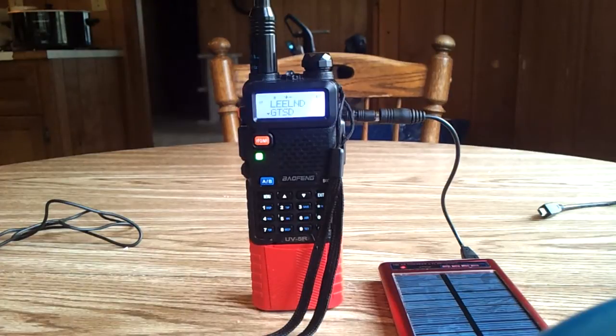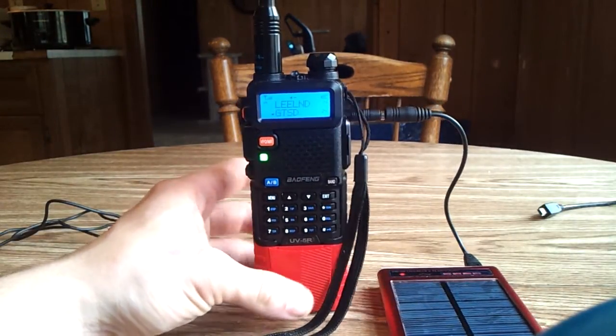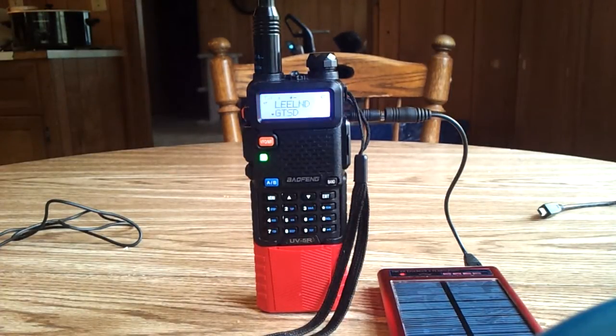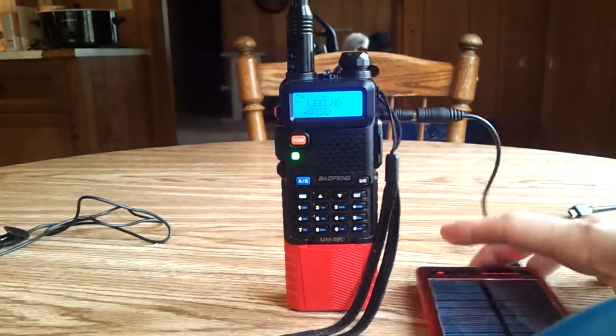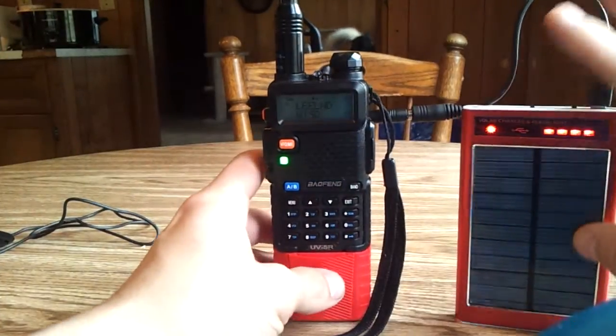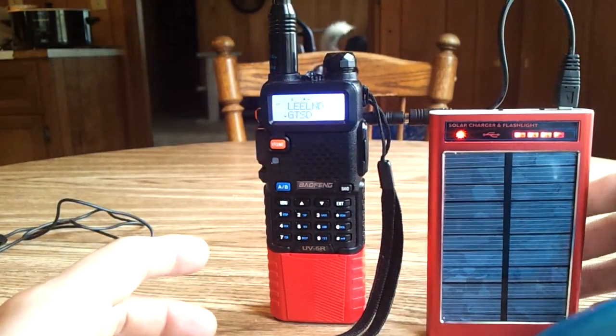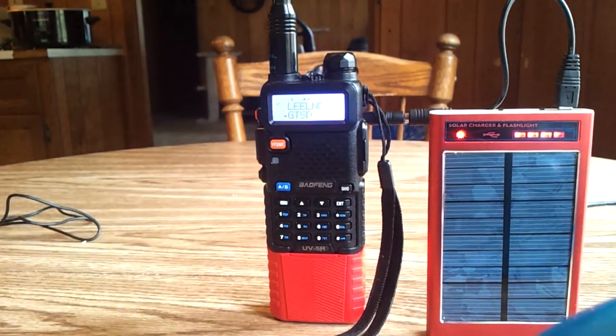It's Chinese made, but actually both products are. The Baofeng UV5R is one of the best ham radios for the price — I wouldn't go with anything else myself. This little solar charger cost eleven bucks online. I'll put a link down below. There you go.